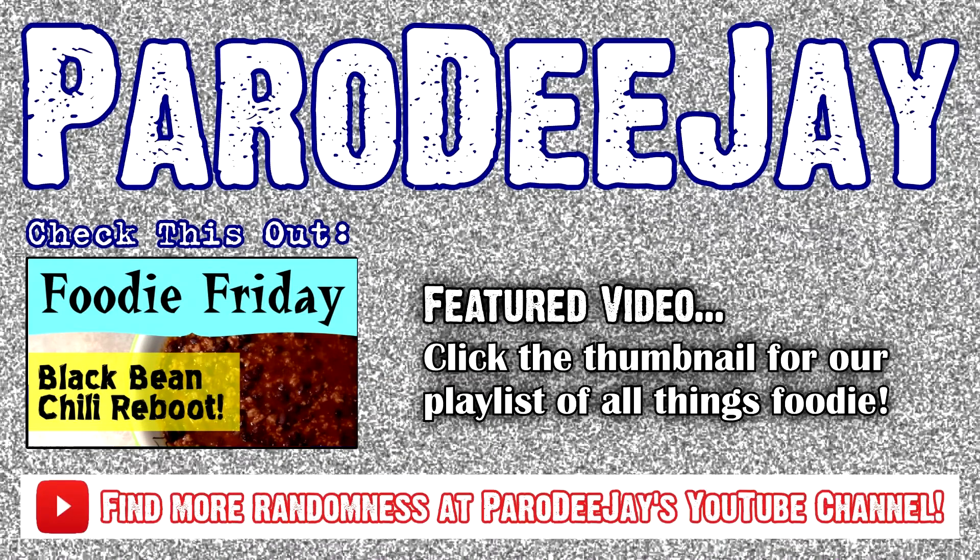Hopefully you enjoyed this episode of Foodie Friday. Split pea soup is not something to be afraid of — I guess unless you're a hippopotamus. So that's our life lesson for today. Please make sure to subscribe to the channel if you haven't already, become a Parallel Maniac today, follow us on social media, and until next time — rock on. We'll see you next time.